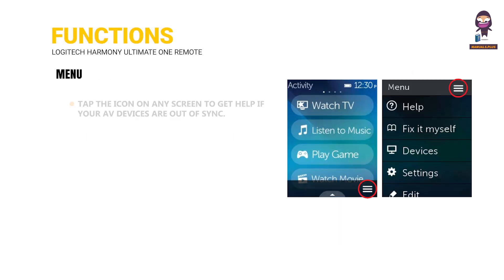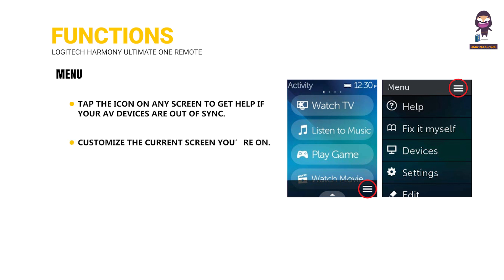Functions Menu: Tap the icon on any screen to get help if your AV devices are out of sync, or to customize the current screen you're on.